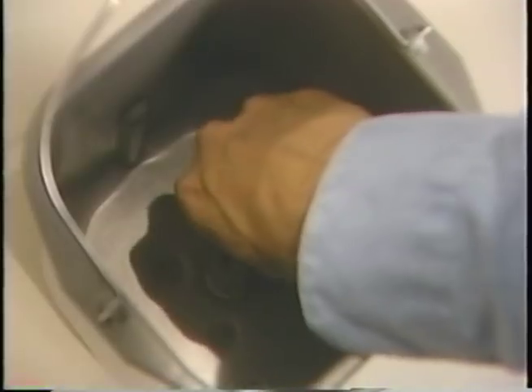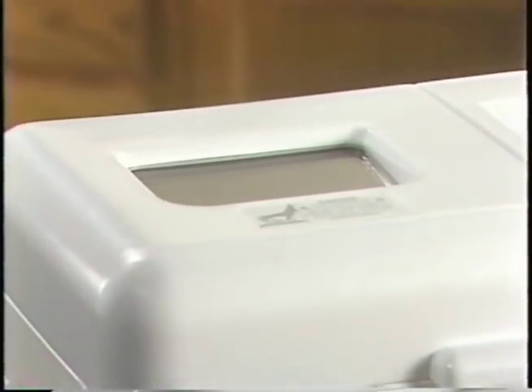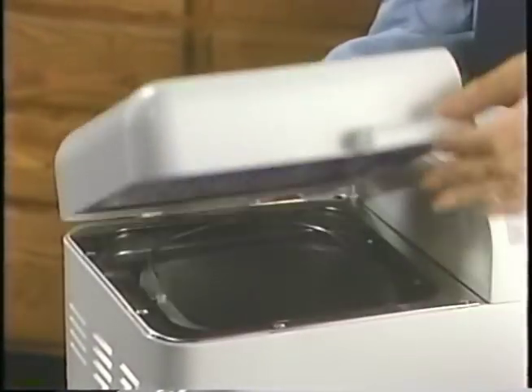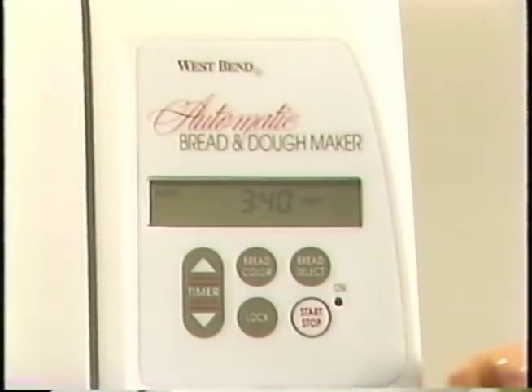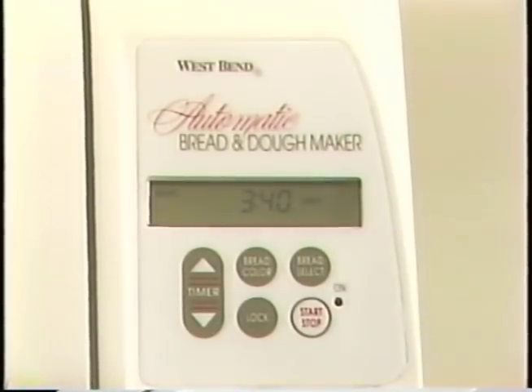The knead bar easily fits in the bottom of the pan and is removable for cleaning. The cover features a large viewing window so you can watch what's going on inside, and it slides right off for cleaning. The electronic control panel is the bread maker's brain. It's very important you understand what each button does and the options available to you. The bread select button lets you choose six different bread settings as well as a dough setting. With each press of the button, the menu settings and the time required to complete each setting appears.